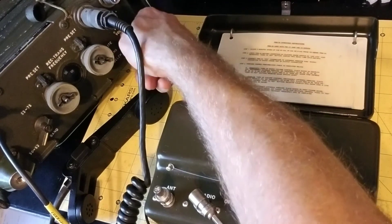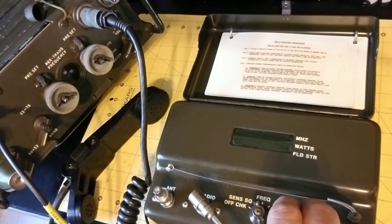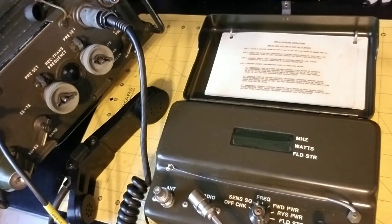That was success. Now putting it in squelch mode — with the squelch it should also generate the 900 hertz tone. The receiver on the Prick 77 is testing good.